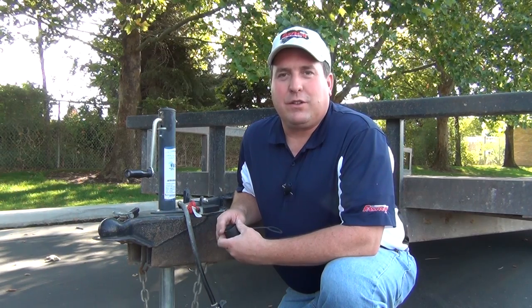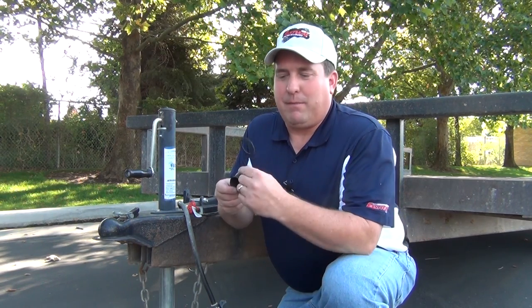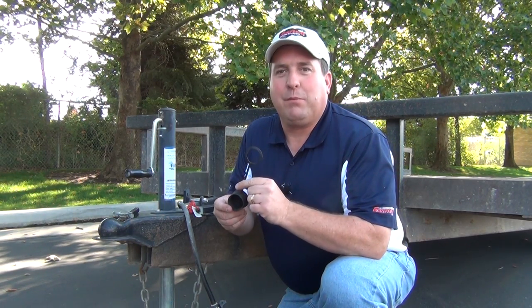Hi, I'm Dave with Fastweight Trailer Products. Today, I've got just another quick little video for you. This time, I'm going to introduce you to our 7-way plug cover.